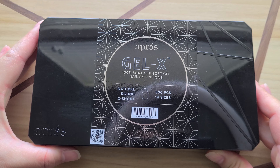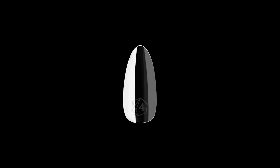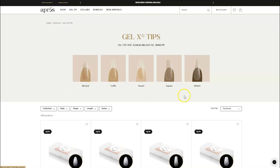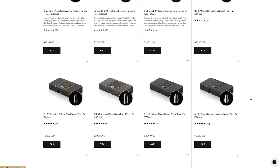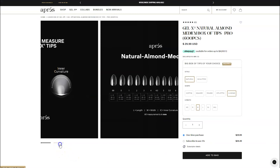Hi nail lovers! Today's curiosity is what's new with Apres Gel X? The new era of Gel X, revolutionizing gel all over again. So Apres released a new version of Gel X tips in January of 2023. It's been over a year now but a lot of people still don't know the six differences to these new 2.0 gel boxes. So let's dive right in.